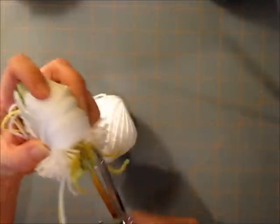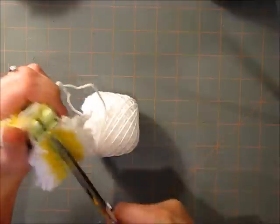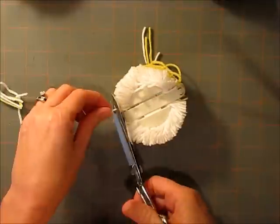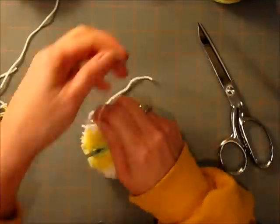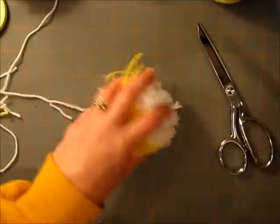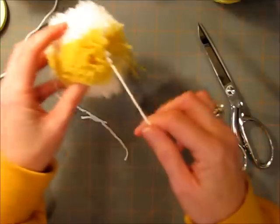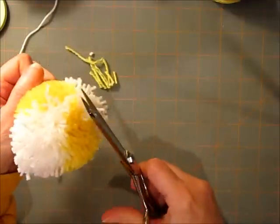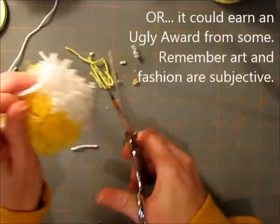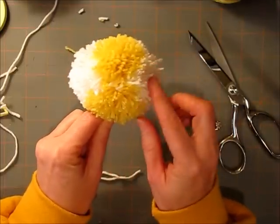All right — hold it. I'll clip that and close it up. And now you just have a completely new look to your pom-pom. It's not something you see every day, at least not yet. Who knows — we may be setting a trend here. See, it's just something a little bit new and different.